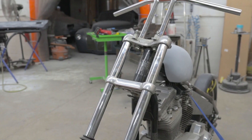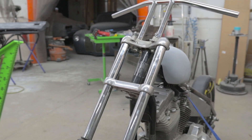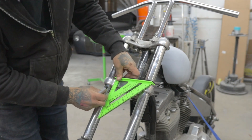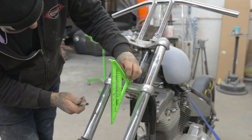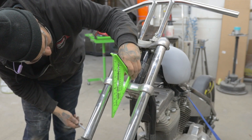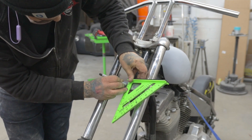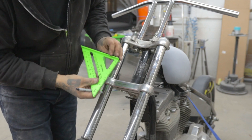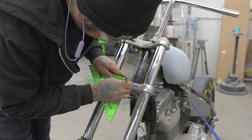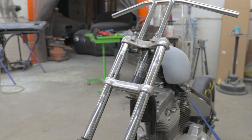We are going to take this measuring unit and hold it on there and we will measure this. So we are going to go right here with the straight line. Boom shot.